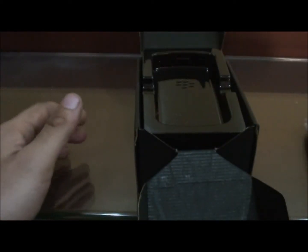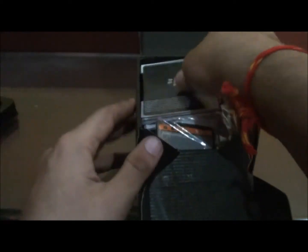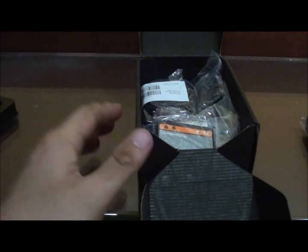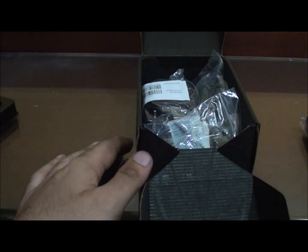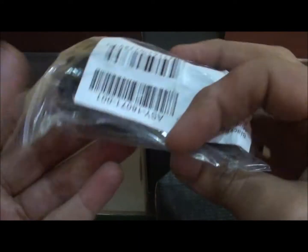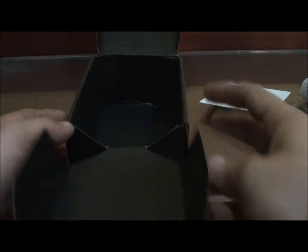That's the device itself. Manual — one to go. Battery, charger, phone, data cable, charger, CD — and that's pretty much it.